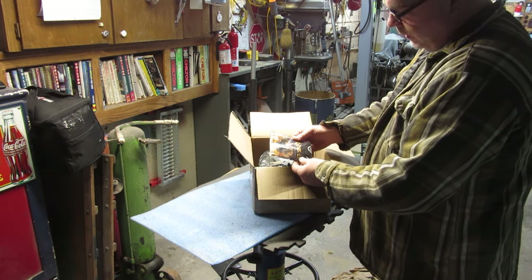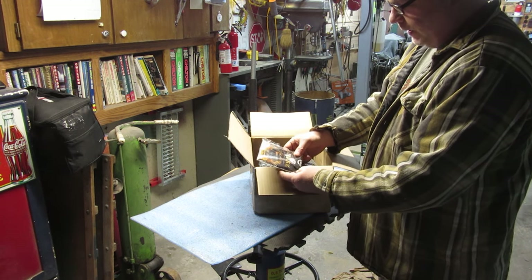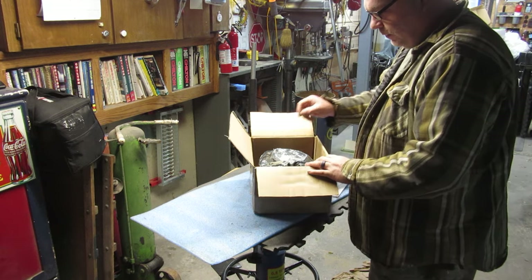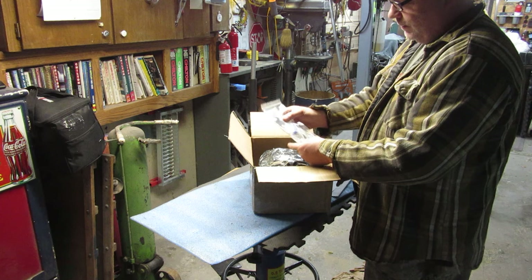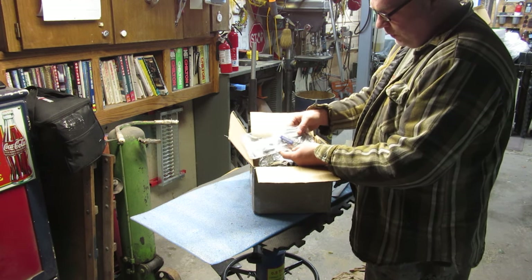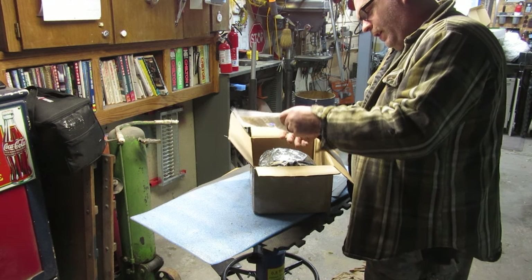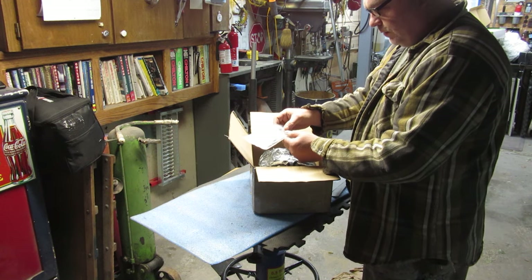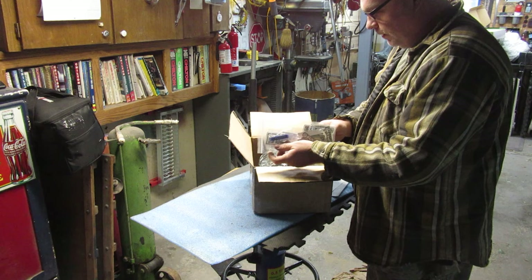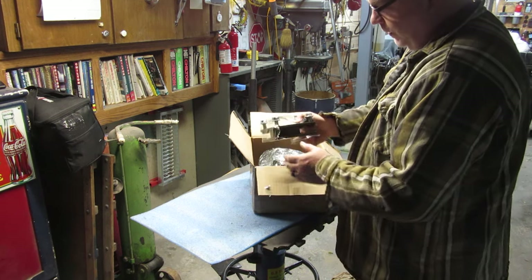It gave me a nice little koozie thing here — drink holder, whatever people call that — we'll test it out when we go camping. Even better: stickers. I don't know what those are but I'll keep them around. There's a bunch of stickers, a bottle opener, and something that looks like a patch or an air freshener. That's kind of cool. This was one of the more budget kits I found that had really good reviews.